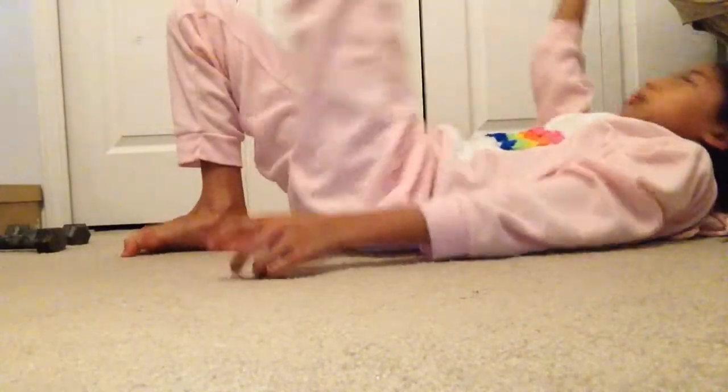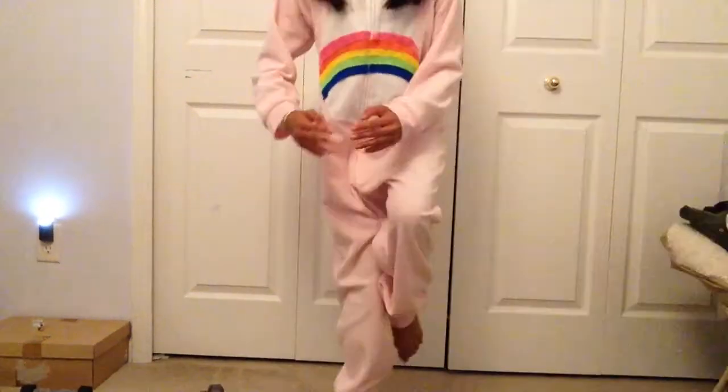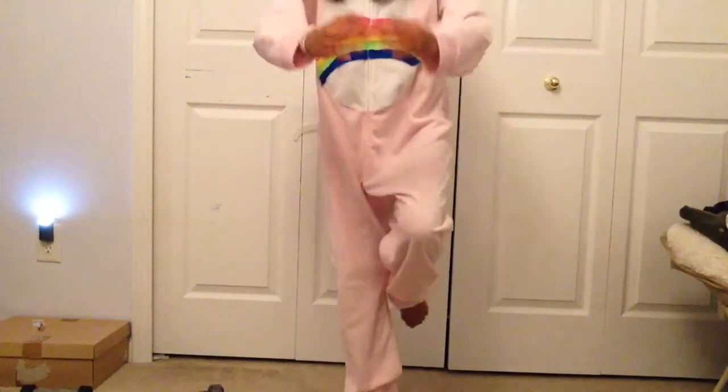These next ones are called Max Effort Squat Jumps. You're just going to put all your energy into doing squat jumps, and do about eight of these. These next ones are called One Foot Max Effort Squat Jumps — you're going to do the same thing but on one foot. Do sticks on each side.